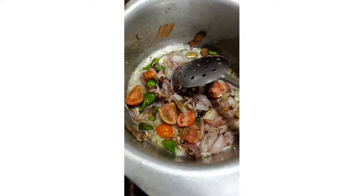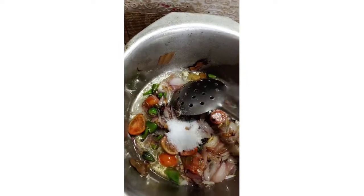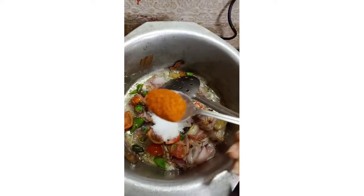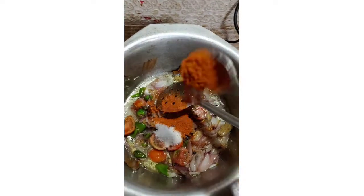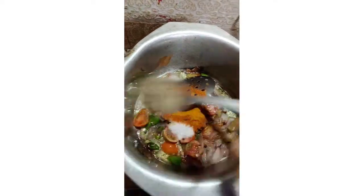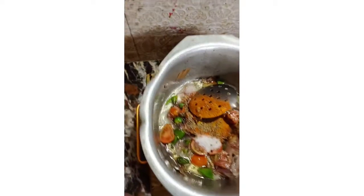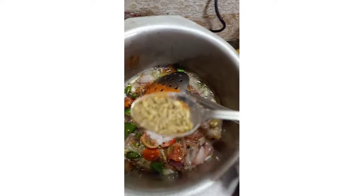Now we will add spices: one tablespoon namak, red chili powder, haldi, half teaspoon zira, and half teaspoon saunf.